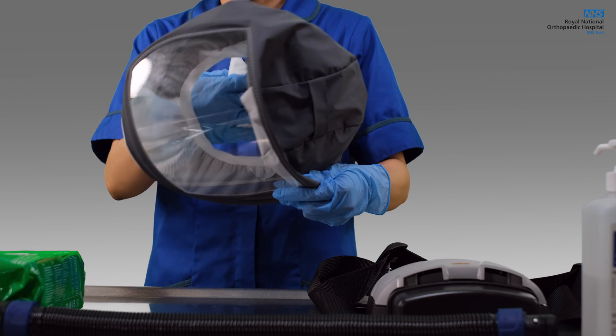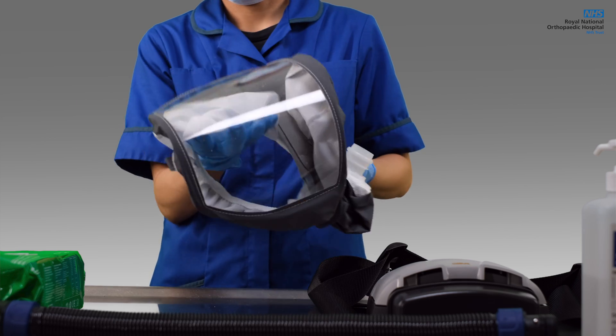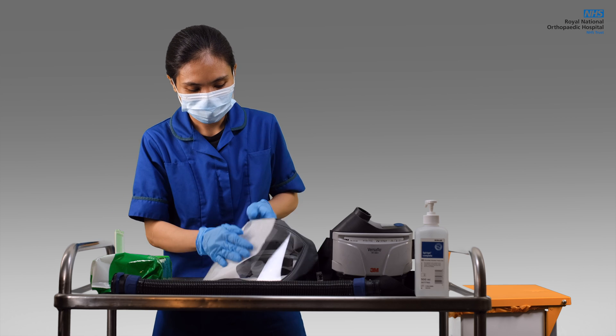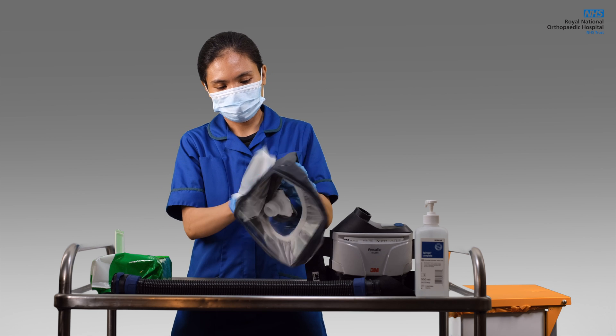Always use one fresher wipe for the inner portion of the hood. Make sure not to use the same wipe for the other parts of the unit to avoid contamination. Lastly, clean the outer part of the hood, making sure all creases are covered. Then gently put it aside to dry, ready for next use.